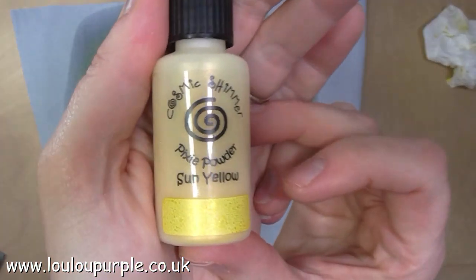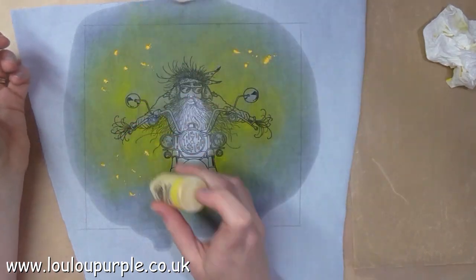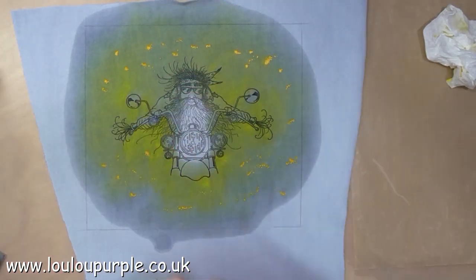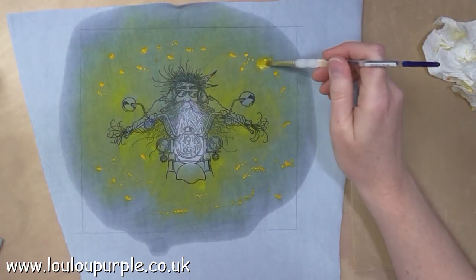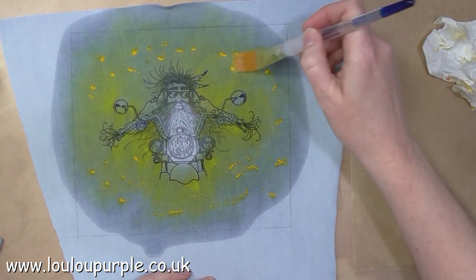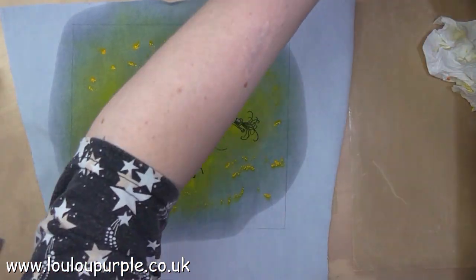I'm now using my Cosmic Shimmer Pixie Powder Sun Yellow. I've put the powder onto my jeans fabric and sprayed it with water. It didn't move as much as I thought it was going to, so here I'm having to add some extra water to get the powder to mix up.